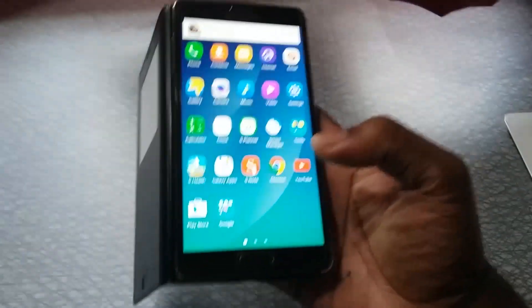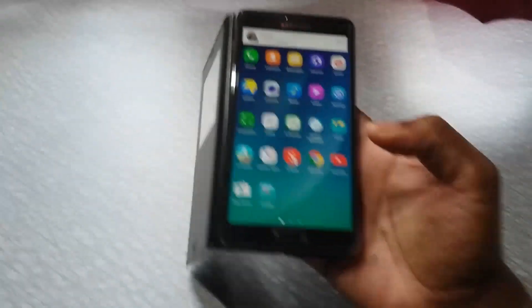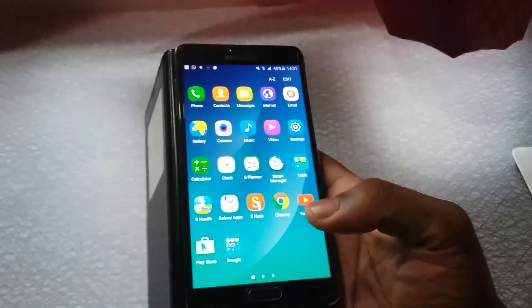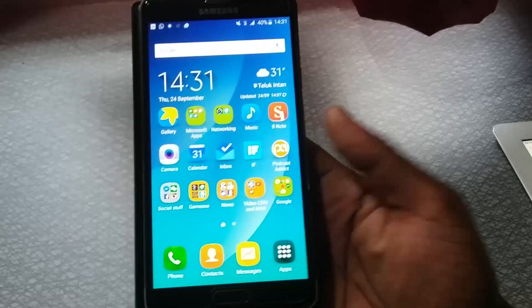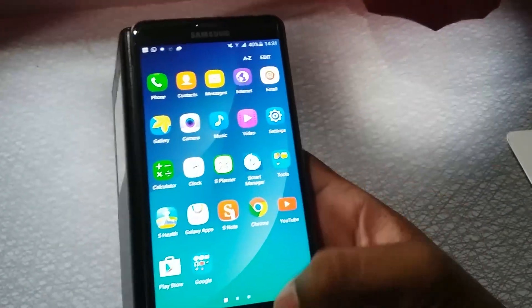I had a Note 2, and they are the ones who introduced the Ditto Note 4 ROM for the Note 2, which brought all the Note 4 KitKat features over to the Note 2 — really one of the best ROMs out there for that phone, the GT-N7100. So now they have moved on to the Note 4 and produced this great, remarkable piece of work, and it's only going to improve over time.